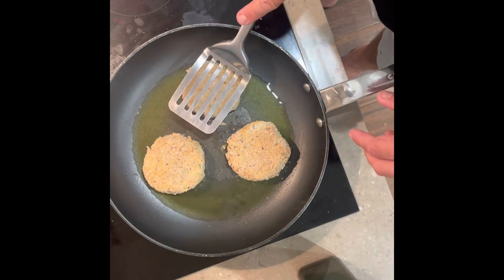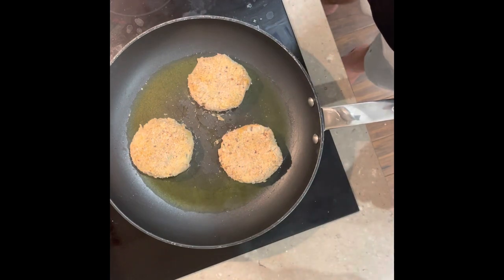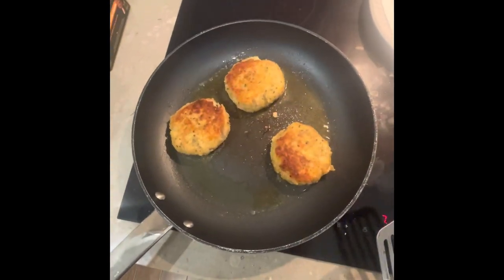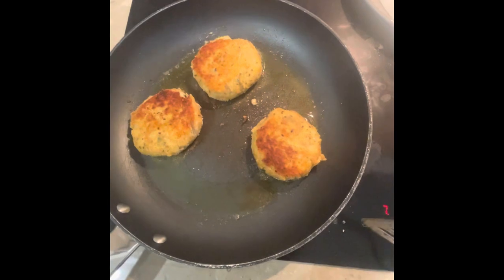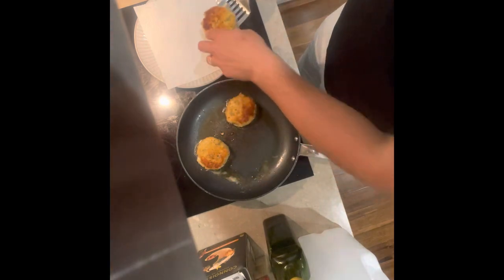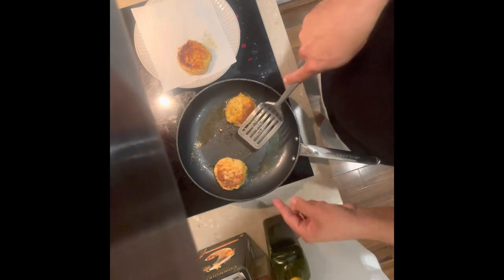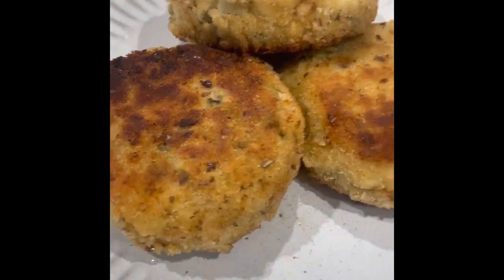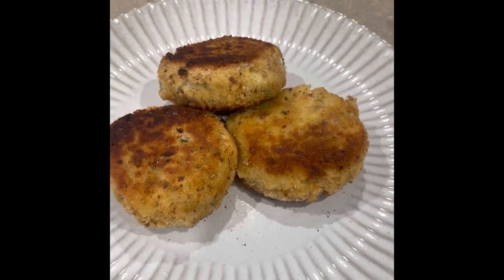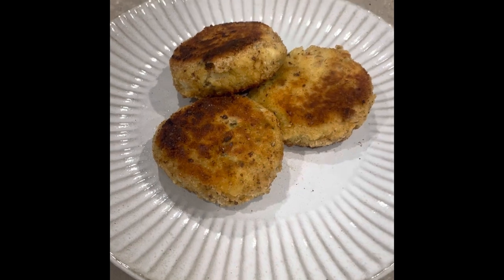My son's saying they look like patties — are you excited for fish cakes, Luke? Approximately around three minutes and then we turn them, and that's what they look like. Another three minutes on that side and they'll be ready. And they're done! There they are. So next time you're catching Australian salmon, keep this in mind because they come up a treat.